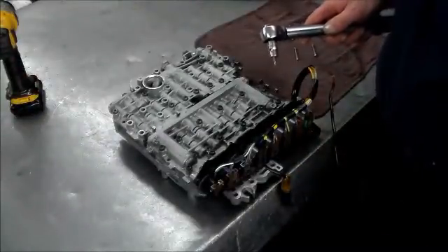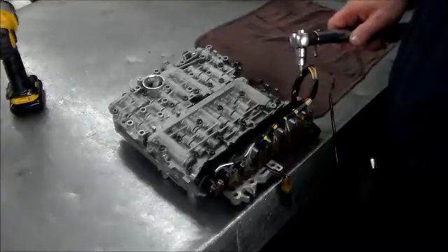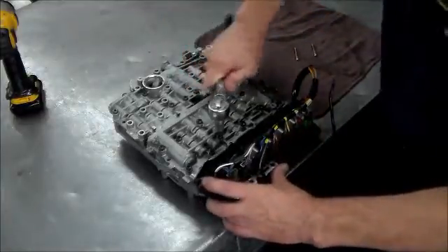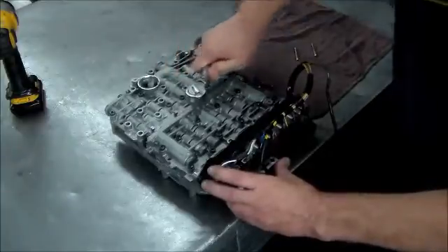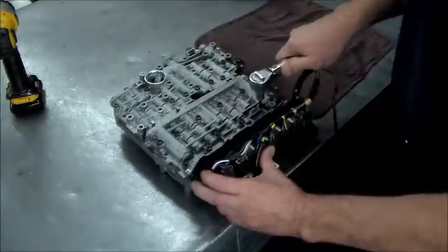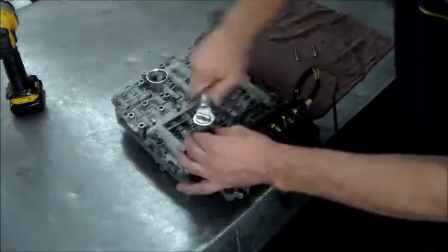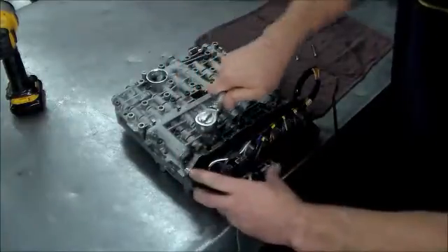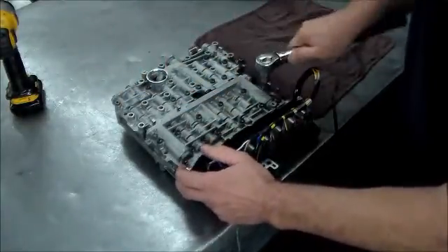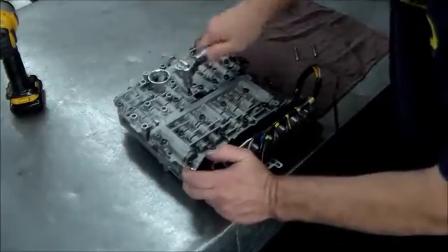I'm going to torque this valve body down to about 70 inch-pounds. There's really no specific pattern or sequence, but what I normally do with aluminum valve bodies is start from the center and work your way out. This is the lower front section.